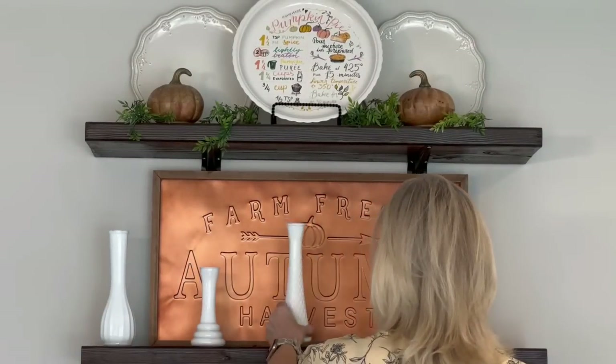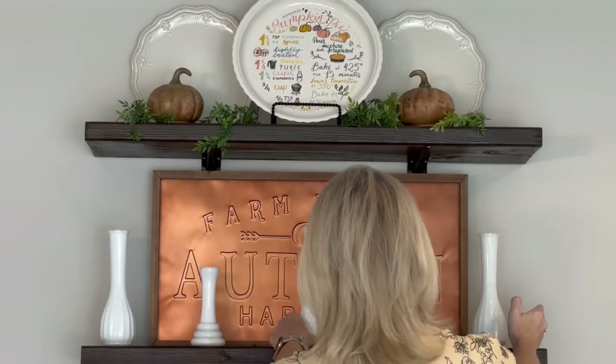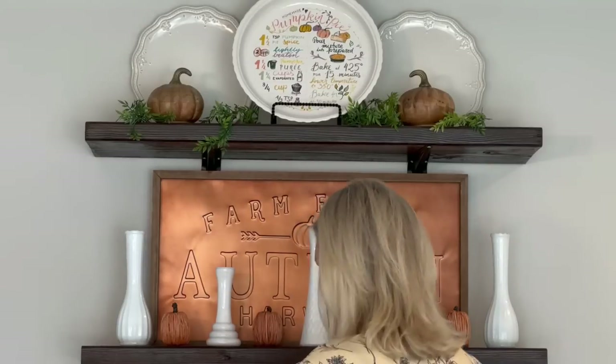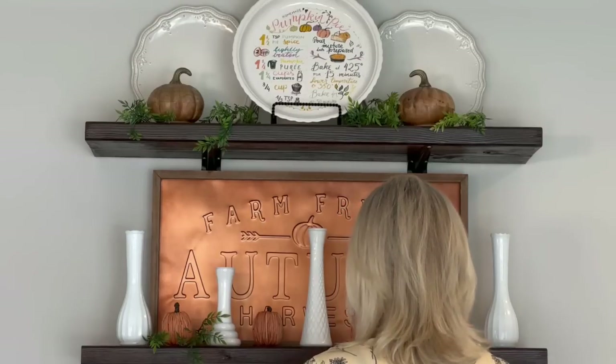I am always trying to incorporate my milk glass into my shelf styling. So here I'm adding a few different sized vases, and then I'll be placing a pumpkin in between them. These pumpkins are from the Target dollar spot, and then I will also be adding some more greenery.